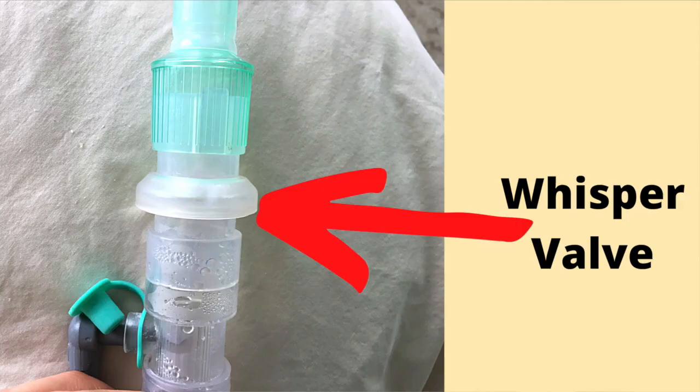There are three basic sounds my ventilator creates. The first sound is the noise the exhalation valve on my tubing makes as the ventilator inhales and exhales. The exhalation valve I have on my tubing circuit is called a whisper valve. True to its name, the noise the exhalation valve makes is similar to that of a gentle whisper.